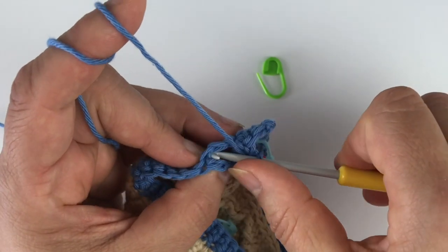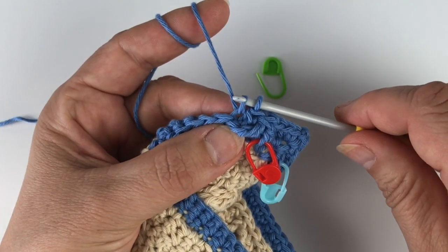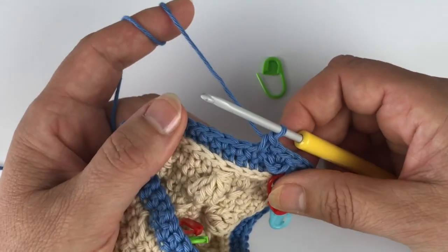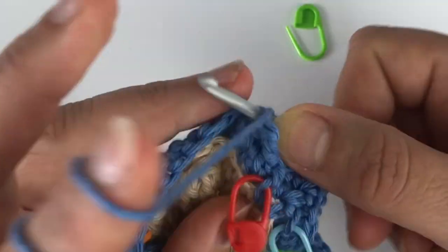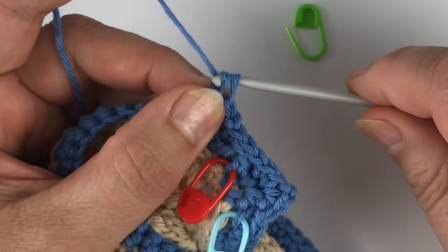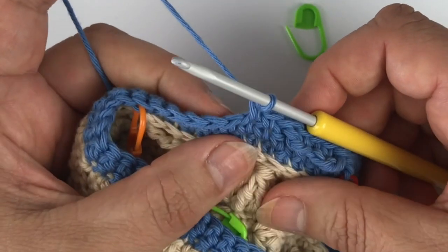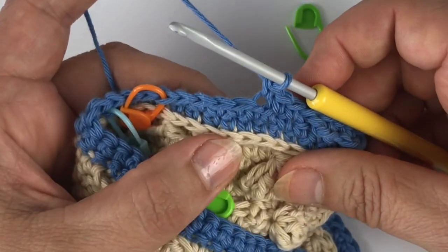Now I skip a stitch behind this together stitch and make a single crochet, and then a single crochet in the back loop, and then another single crochet. Now I'm going to go back with a treble in the same front loop — so that's this one that I just worked into. Then I skip a stitch behind and make two single crochet, and a single crochet in the back loop only.